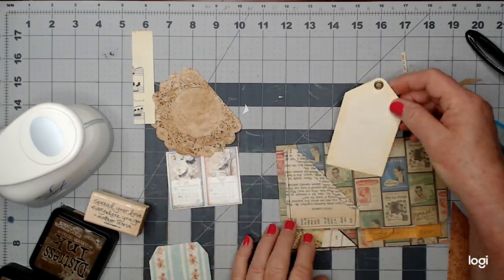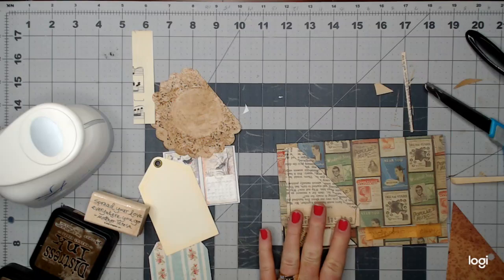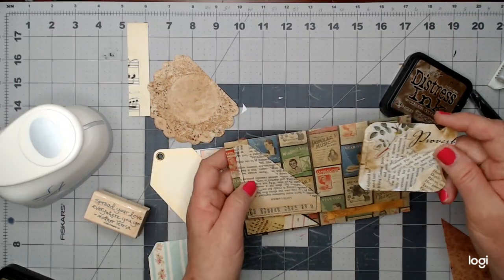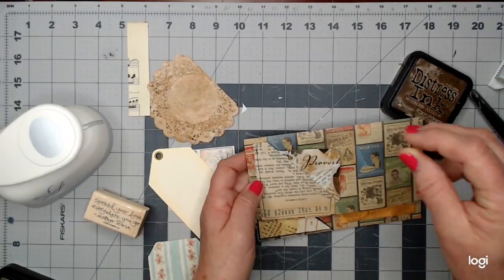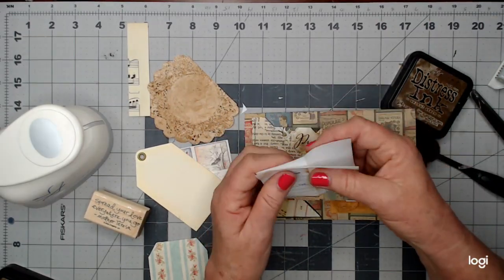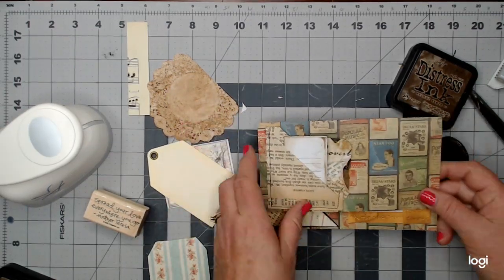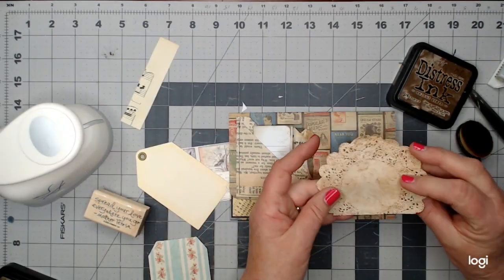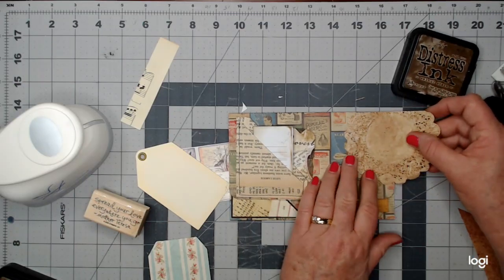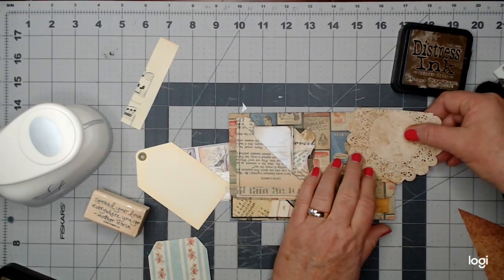The piece I pulled out earlier was too big for that pocket, so I need to look at my tags. I've got a little collage card I did a while back — I'm going to put it in the back. For the front pocket, this is just a little receipt thingy that I inked up a bit. I also want to add more of the coffee-dyed doily right there — that's the front.